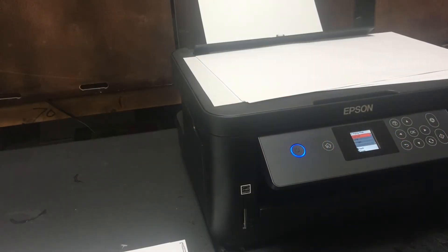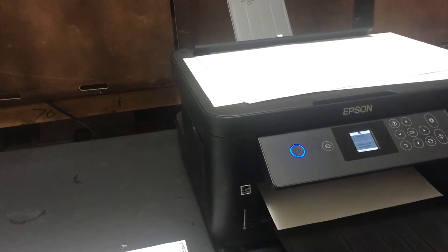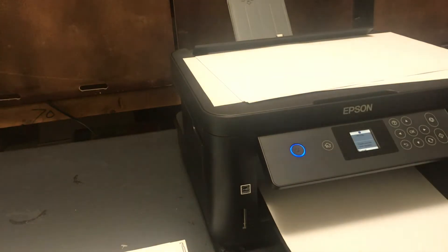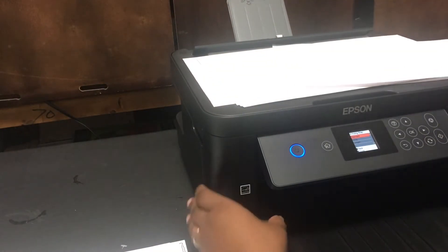Hello everyone. First I want to show you what my printer is doing and then I will show you how to fix it. I'm just going to print a page and let y'all see what it prints. This is the image I'm trying to print, and the paper comes out blank. Now I'm going to show you what I'm going to do to fix that problem.